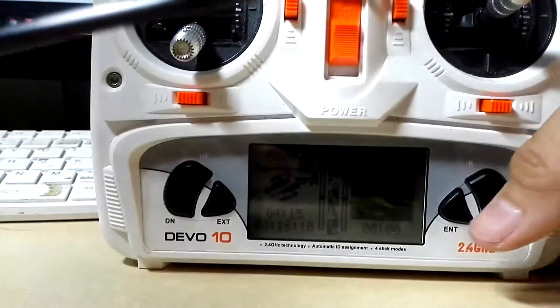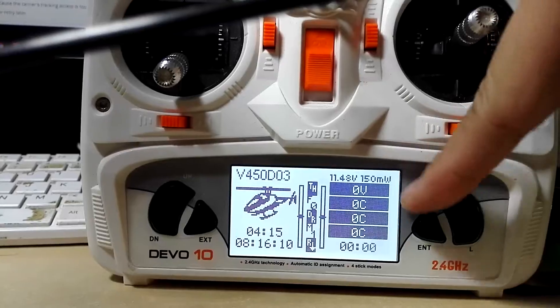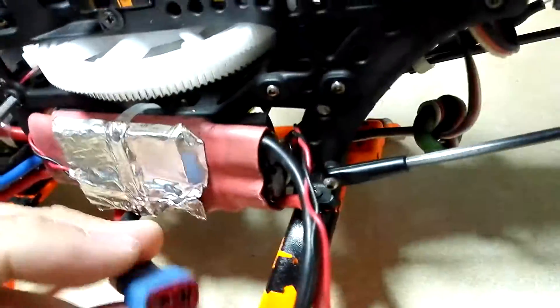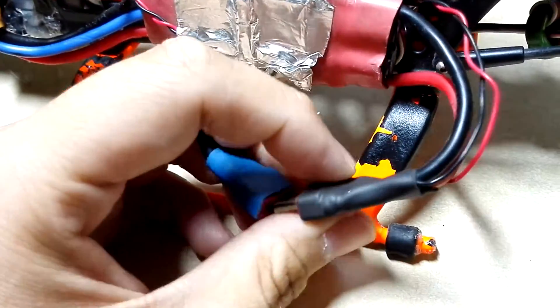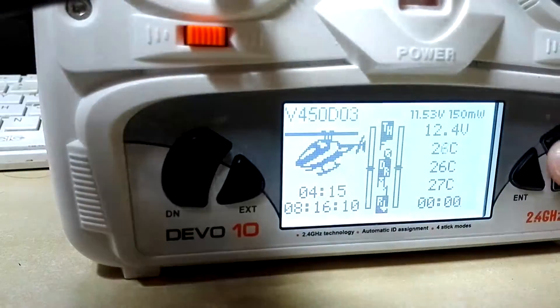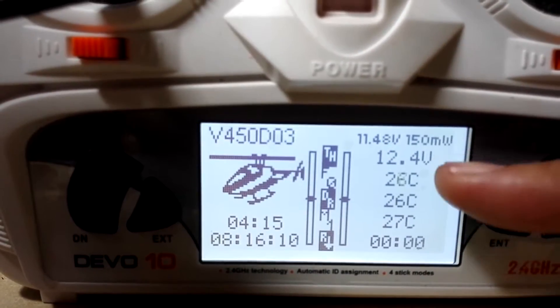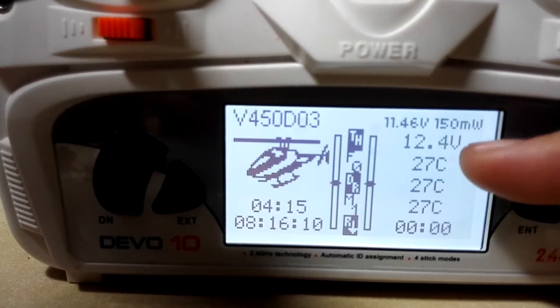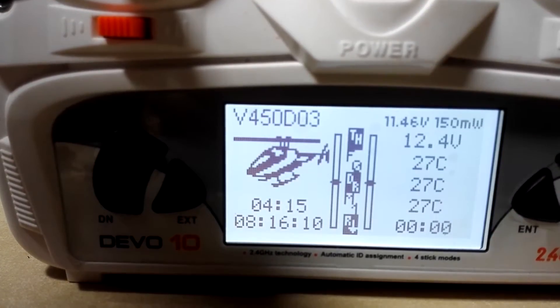On the right side of the screen you can see the telemetry information. Let me hook up the helicopter and disconnect the motor first — see how easy it is to disconnect with that connector. Once the helicopter is powered up you can see the live telemetry data. I programmed it so that if the voltage drops below a certain level, the alarm will go off; and if some of the temperatures go above a preset — I set it to around 60°C — the alarm will also go off. Most electronics can survive above 60°C anyway, so that shouldn't be a problem.